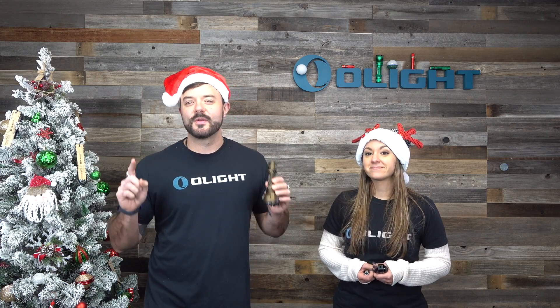Welcome to another video in our Christmas Sale 2020 series. In this one we're going to be talking about the 1,000 meter beam distance Warrior X Turbo, finally in Desert Tan. These are not only awesome because they're finally in Desert Tan for the very first time, but also during our Christmas sale we have amazing up to 40% off bundles, including the solid titanium I3T and an awesome mounting package for a rifle.